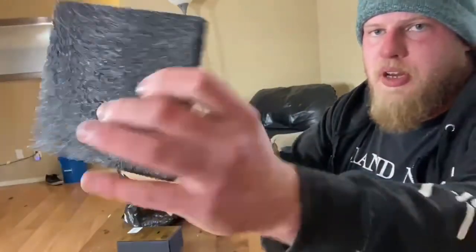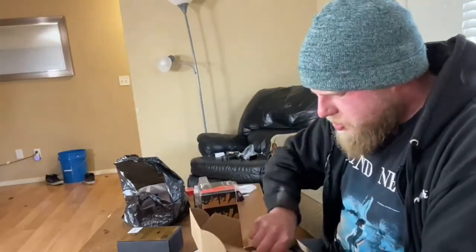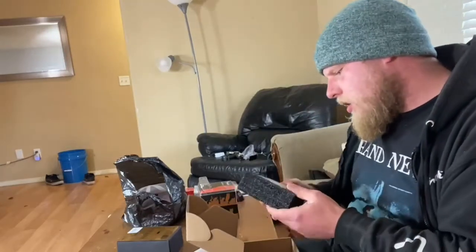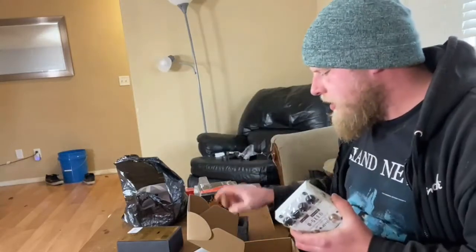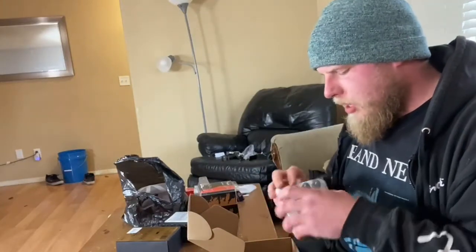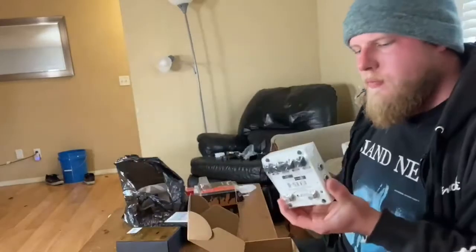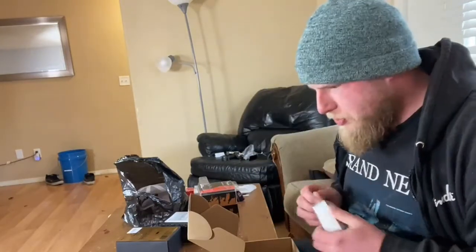You get a pretty decent unboxing experience with the DC. Wow, this is actually a lot smaller and a lot heavier than I was expecting. What I'm pretty excited about is that this has reverse delay — I didn't know that until I was looking at this pedal more closely. This is the Joyo D-Seed. For a pedal at this price point, having a reverse mode is super rad.